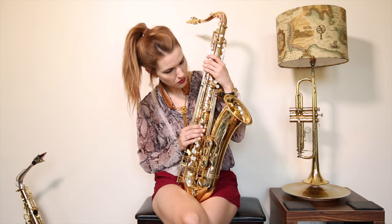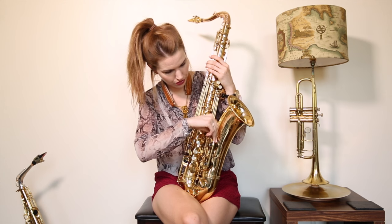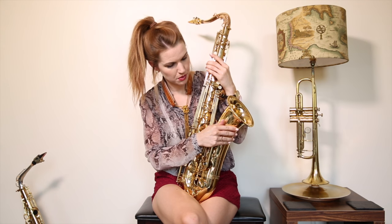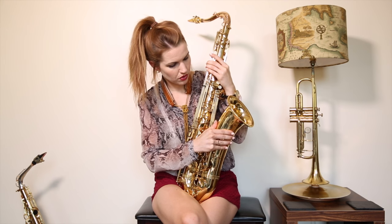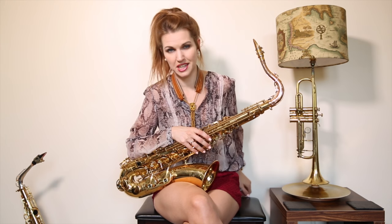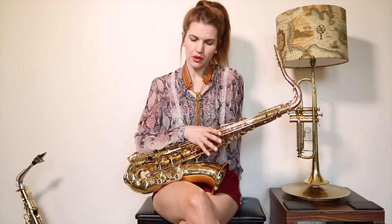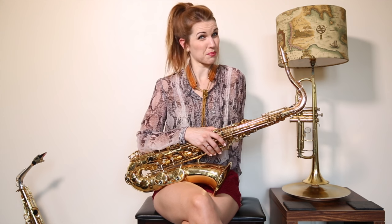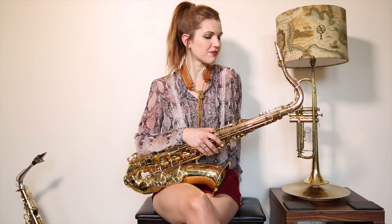This is a Yanagisawa — a nice basic Yanagisawa. So first of all, why Yanagisawa rather than Selmer is what a lot of people will ask. At the time I would have bought this when I was like 18 or something. It's more of a top-end player instrument, and I bought the tenor because I kind of needed it — it was a useful instrument to have — so I knew I wasn't really going to practice it enough, and I went for Yanagisawa because it's that tiny bit cheaper.